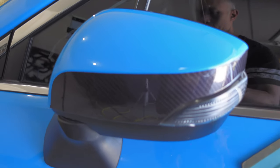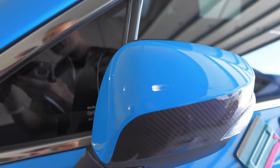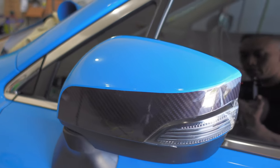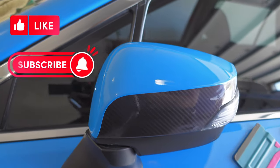And so with that, this mirror cap has been wrapped in two-tone colors with Vivid Tec-R Carbon Fiber Vinyl and Vivid Ultra Gloss Smurf Blue. I hope this video has been helpful in teaching you how to do a two-tone style mirror cap wrap on your car. If you did like this video and thought it was helpful, please be sure to give it a thumbs up and hit that subscribe button if you haven't already. Thanks again for watching, guys, and have a great day!